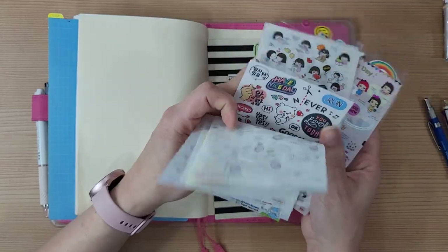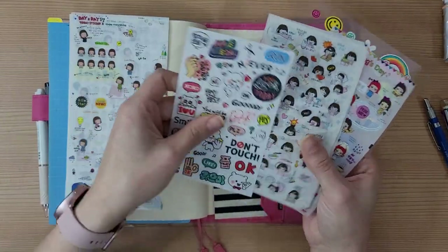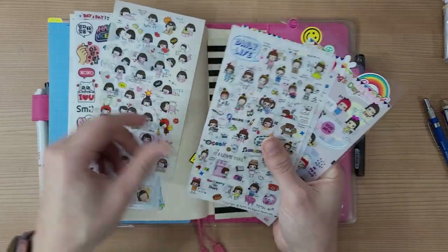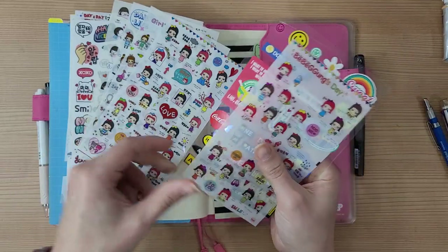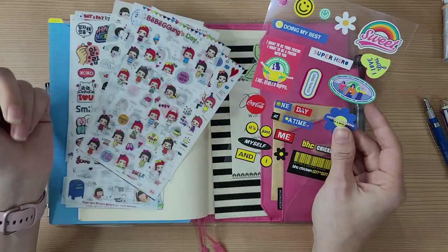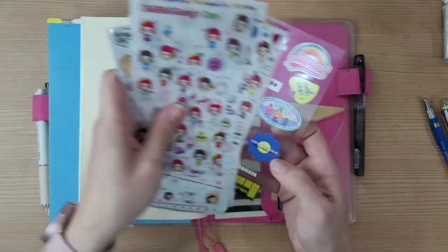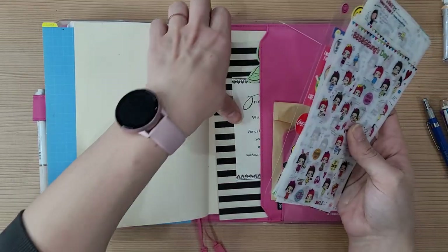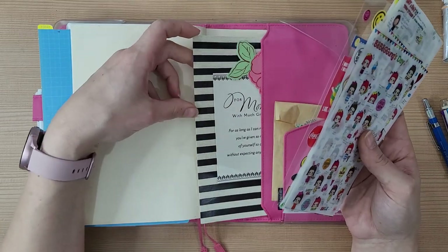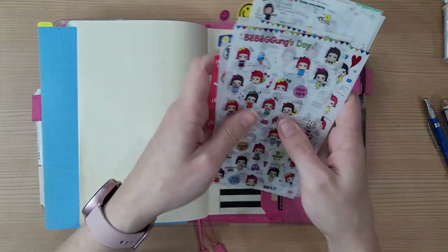I have the Taiwan stickers from last year, some more cute character stickers from a stationery store, and some little stickers that came with a chicken delivery order — though that planner was horrible so I gave it to a student. I also have a Mother's Day card from a student before I moved to Korea, and it's beautiful, so I just keep it in here.